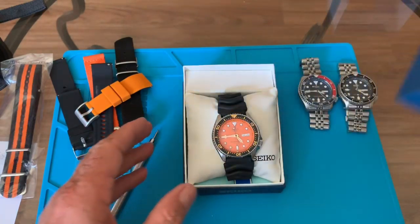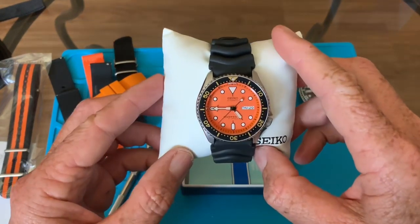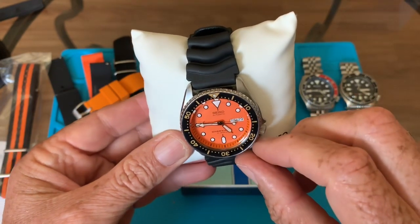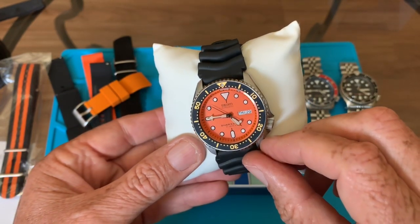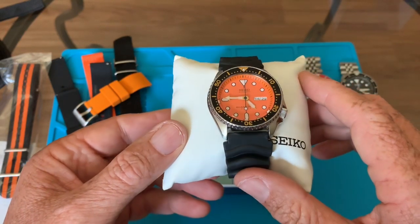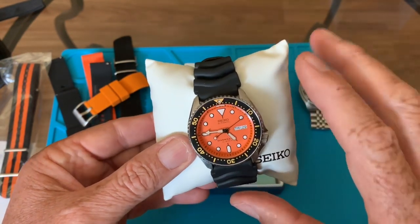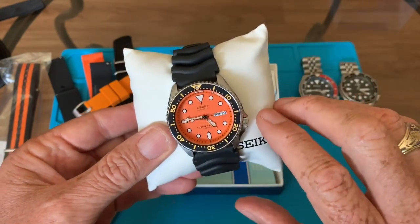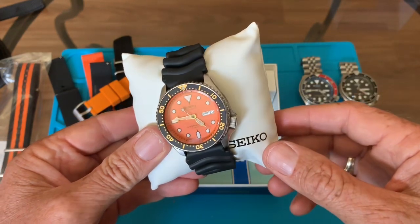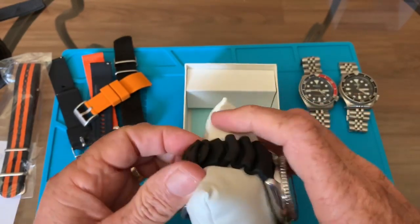This is the SKX 011 J1, made in Japan — you can see down at the bottom it says 'Made in Japan.' It's a 21-jewel automatic watch with an orange face and orange chapter ring. The bezel insert is black with gold, which is cool. There are clones out there — companies that buy these faces and put them on a 007 or 009, with the gold insert, trying to pass them off as the SKX 011 J1.